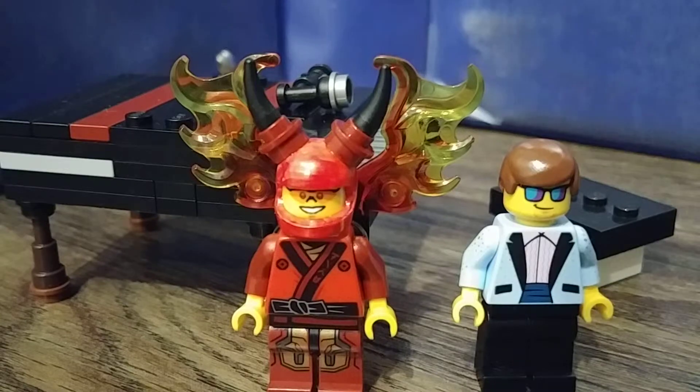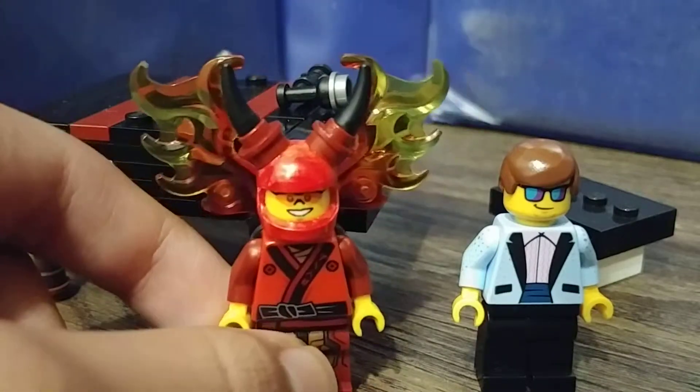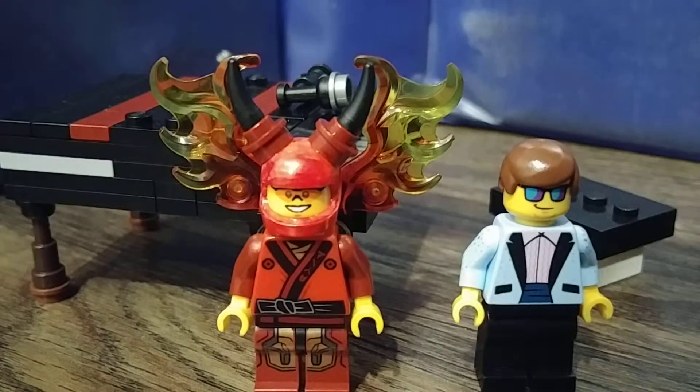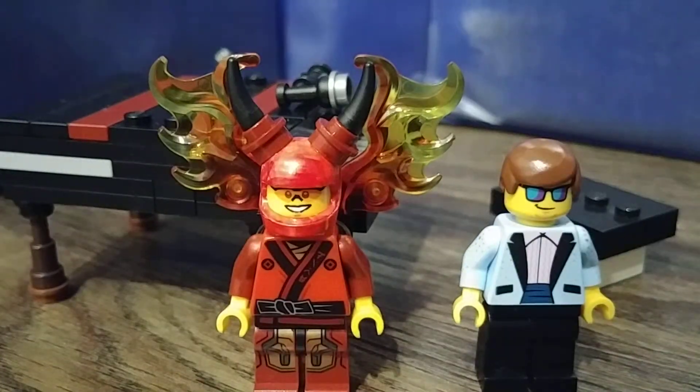I think this really came out good. If you've seen the movie, you know he doesn't play on stage with this outfit. This outfit right here isn't super accurate — it's just custom because I couldn't really find anything else besides this one that really matches Elton John's real-life outfit.